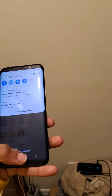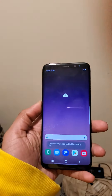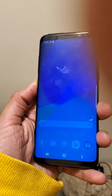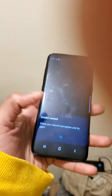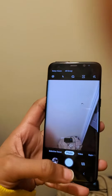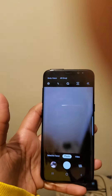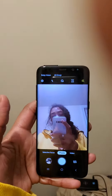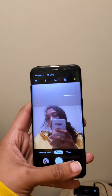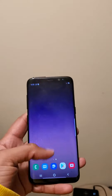The Bixby button works — it's not a fake phone. On a fake phone it doesn't work. That's the back camera and the front camera. I should have took a picture, whatever.